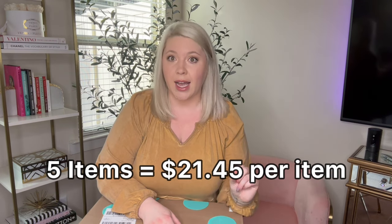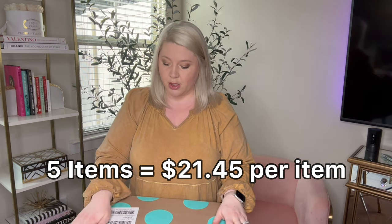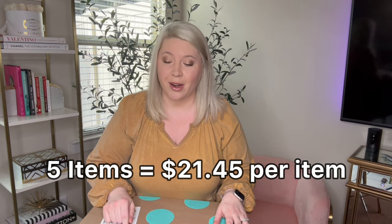I don't sell a lot of purses — it's just not something I like selling. But I like having a variety of items for sale in my store, closet, etc. So I paid $100 plus tax, $107.25. I'll break down what that is for five items. It came from the Pennsylvania Warehouse, so let's go ahead and open this up and see what's inside.